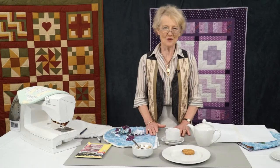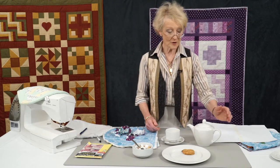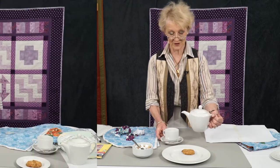In these days of fast food, fast everything, sometimes we've forgotten the good old fashioned way of having a cup of tea, which was to have a teapot with tea in a cup and saucer.